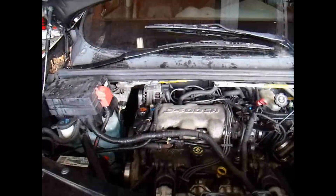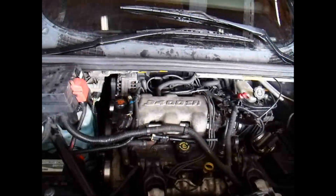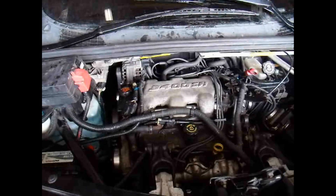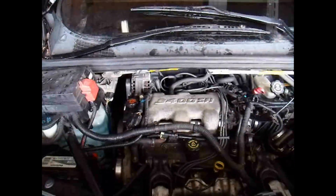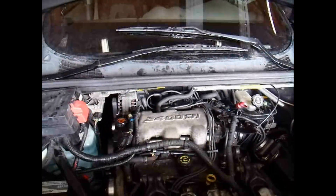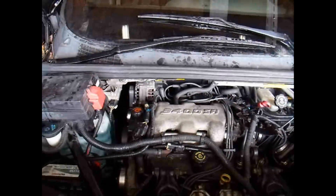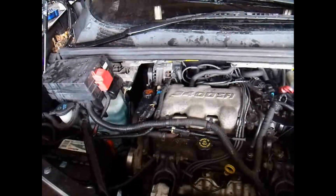A lot of people experience these problems with the 3400 engine. Sometimes it's the intake manifold gasket, other times it is the head gasket. My recommendation is: if you're in there doing the intake manifold gasket, you might as well just go ahead and get the head gaskets done too. It's not a whole lot more work — it's going to be a little bit more — but they're eventually going to fail anyway, so you might as well just get it done.